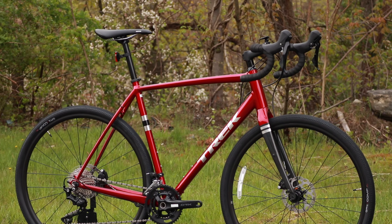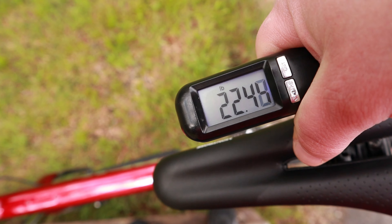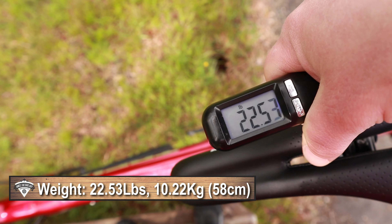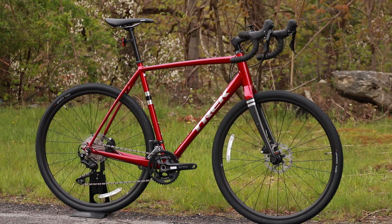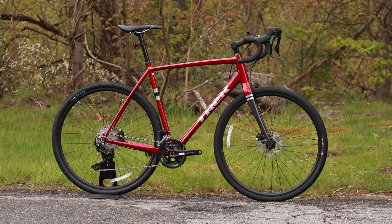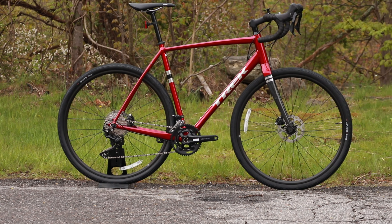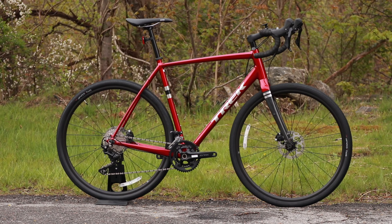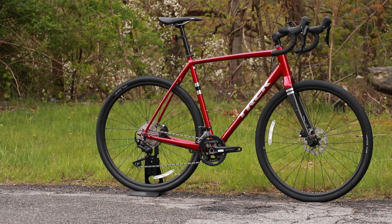Now that we've taken a look at some of the features of this aluminum gravel bike, the actual weight of the Trek Checkpoint ALR4 comes in at 22.53 pounds. Thanks for watching this video on the Trek Checkpoint ALR4. Let me know your thoughts down in the comment section below, be sure to hit the subscribe button if you haven't already, and browse the channel to check out other great gravel bikes I've reviewed. Leave a thumbs up — it lets me know you enjoyed the video.